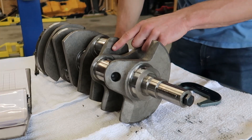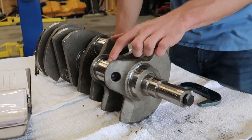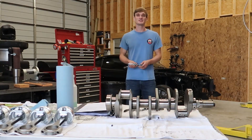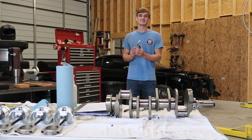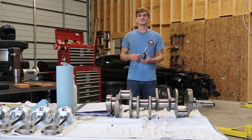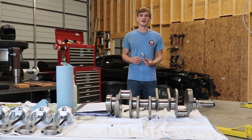Now we're going to repeat the same process for the other four crank main journals, and then we're going to go through the rod journals. Now that we're finished measuring the main crank journals, we're going to measure the rod journals. I'm going to be using a 1 to 2 inch micrometer because it is about 1.89 inches. I'll zero this thing out and then repeat the exact same process.